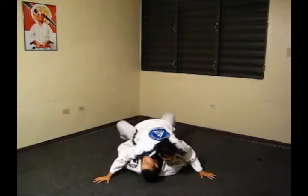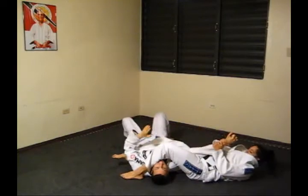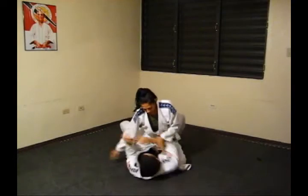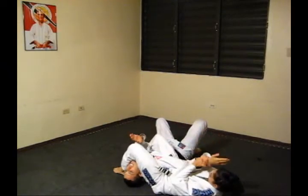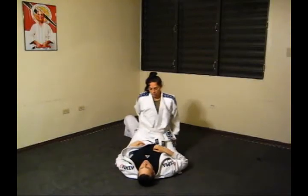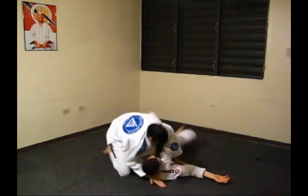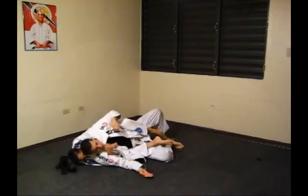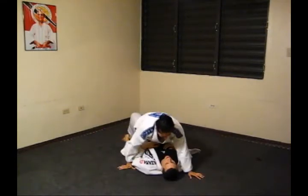Straight Arm Lock — Extend Variation. Straight Arm Lock — Extend Variation. Straight Arm Lock — Side Variation. Passing Arm Control, Back Mount Finish. All right, finish.